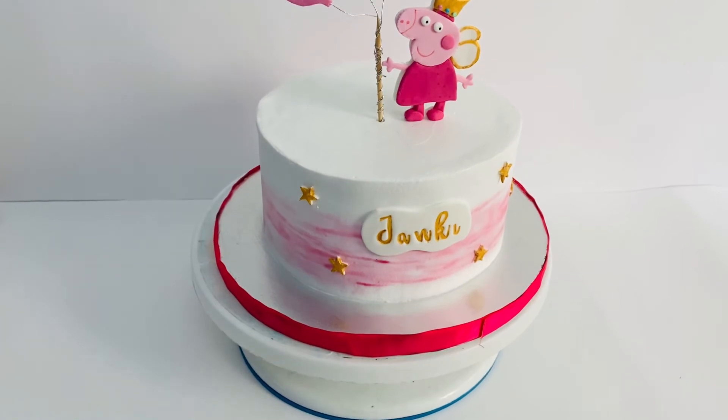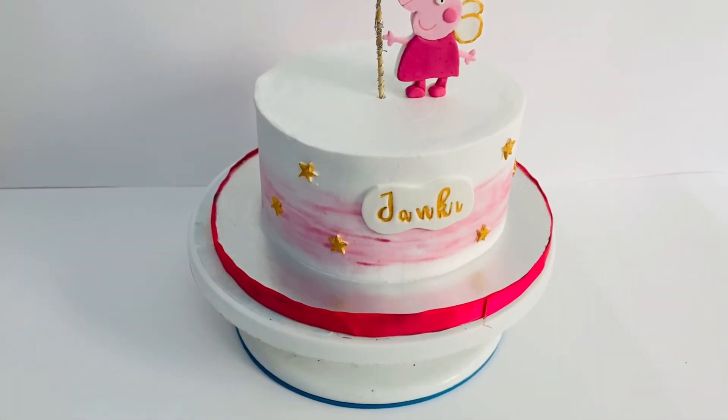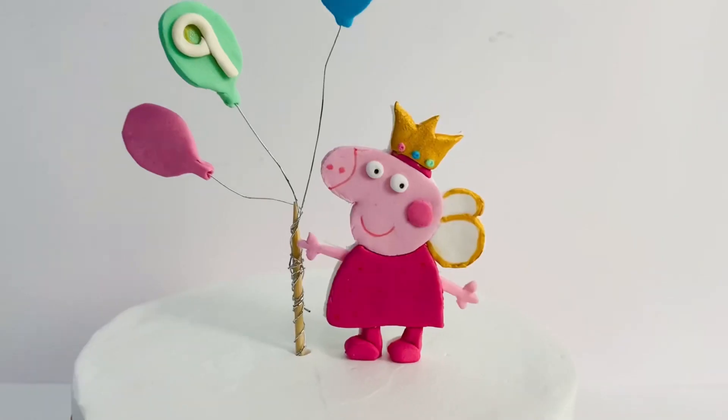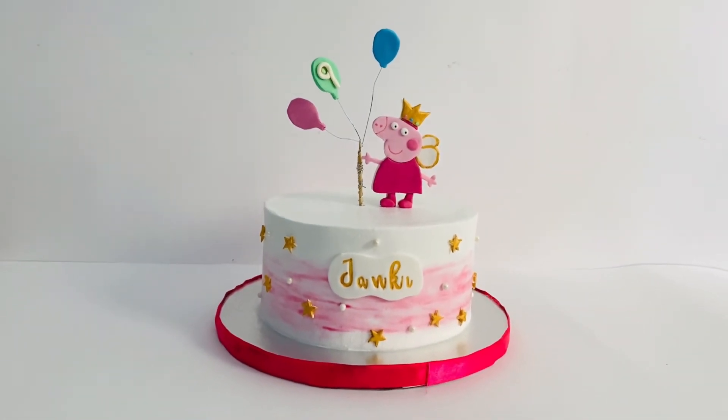If you want to see any of the figures, you can trace it easily. See you all in the next video. Bye bye!